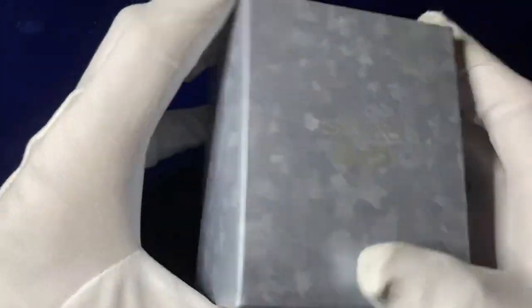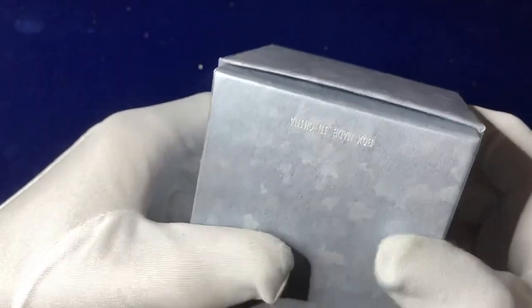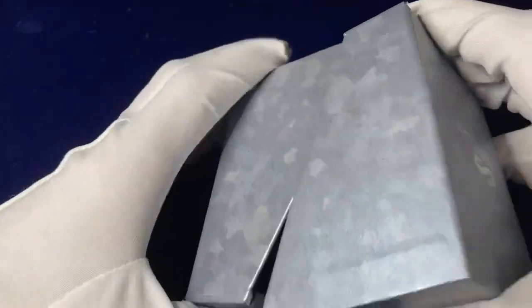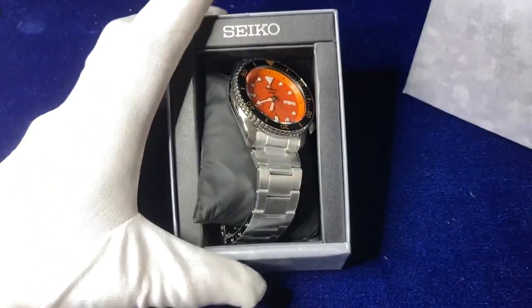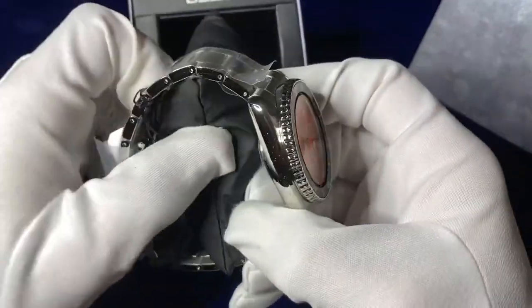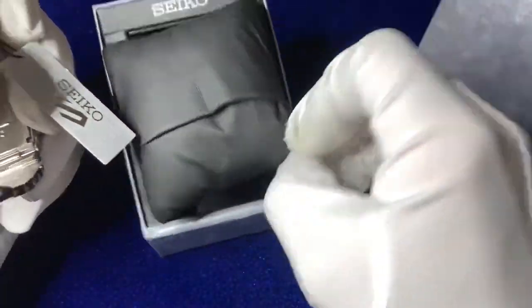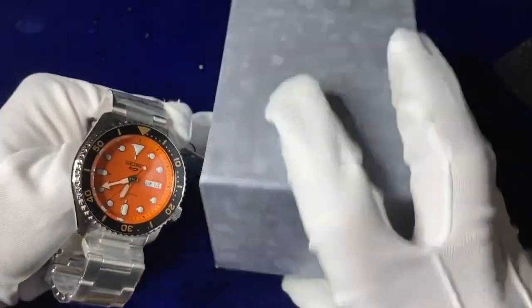Simple lift-off lid style, khaki-like camo box — very, very simple, very elegant, not too heavy. A simple cushion just to hold the diver's watch. Always very simple, elegant, and well made with Seiko watches.